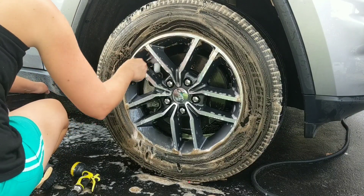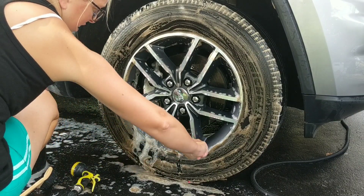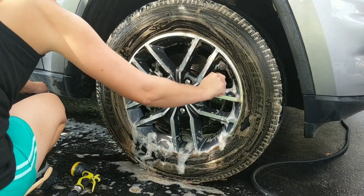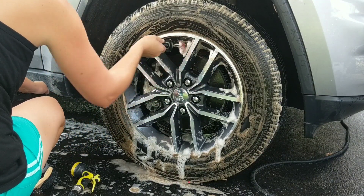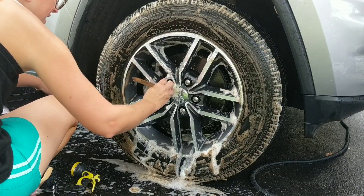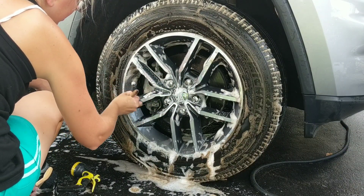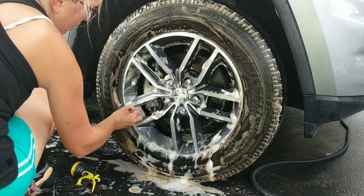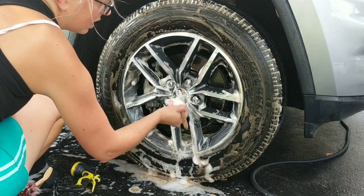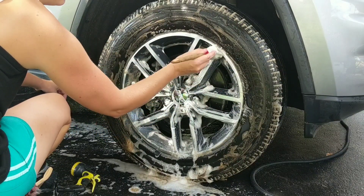Now we're going to go ahead and get our detail brush in there. It's doing a great job. Now again, this is a 2018 — it's not really caked on, baked on there — but it's doing a great job of getting all of that brake dust out of there. I think sometimes we use these little brushes just to help us feel even more of an artist. We could use a wash mitt, but it makes me appreciate the art of detailing when I have brushes. I feel like I'm doing a masterpiece.